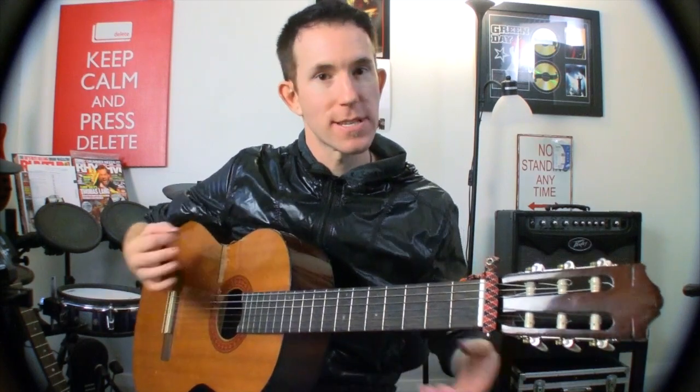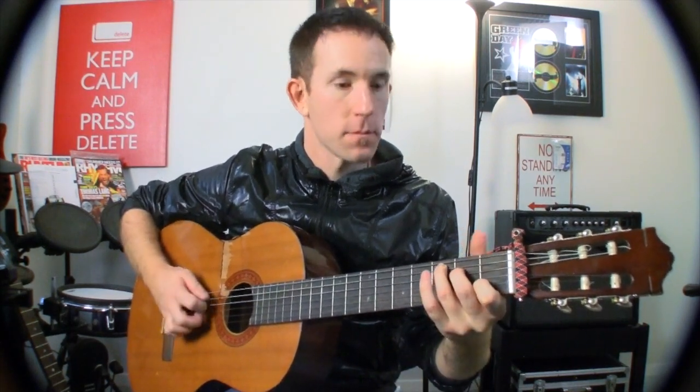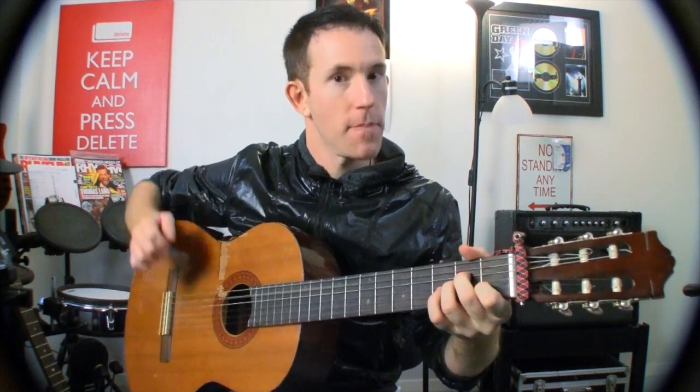Hey guys, how you doing? Andy with you for another Nail Guitar Skills lesson. Today we're taking a look at a cool little hybrid picking lick, which is pick and fingers. You can also do it with just straight fingers, and it follows on from another lesson where I taught you how to do this except with chords — and now we're applying that to single notes.